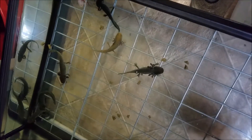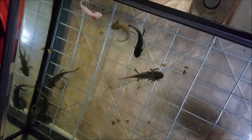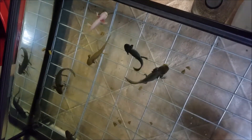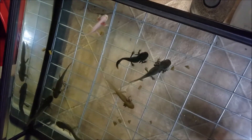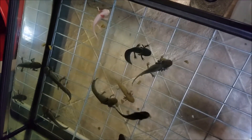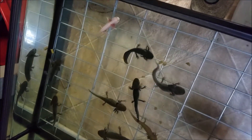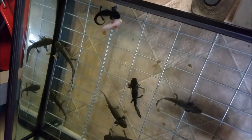Now keep in mind that nobody was harmed — there were no limbs bitten or anything like that. This is how they get when they're hunting; it is pretty fun actually to watch. After I took this video I continued watching for a while before I uploaded it. I don't personally hand feed every single one — I just toss it in there and they go after it.